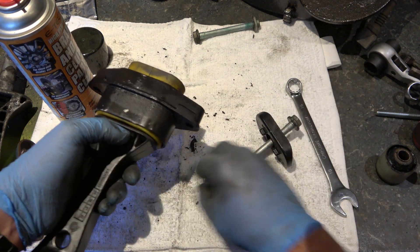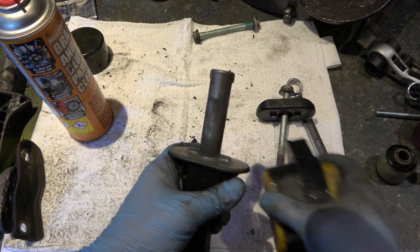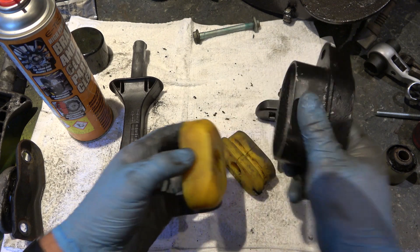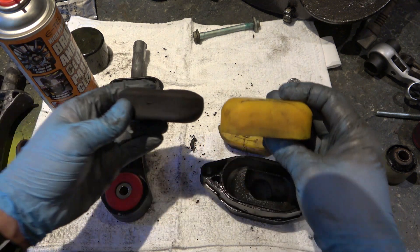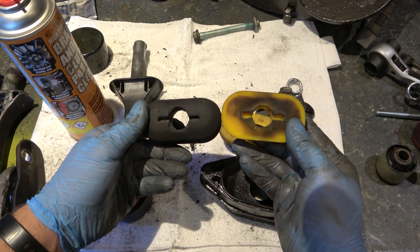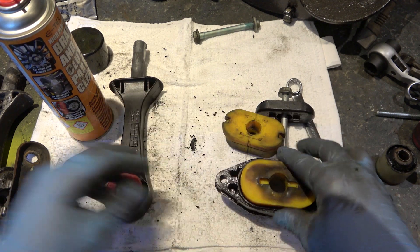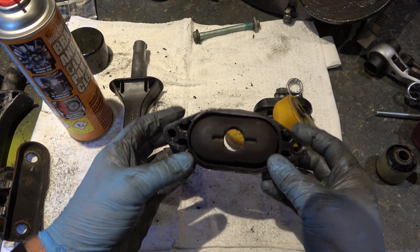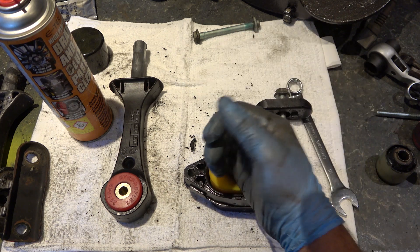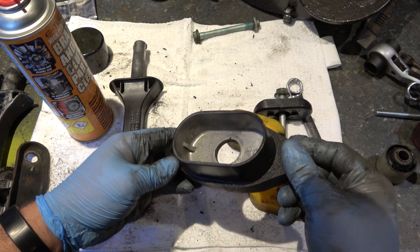You can see the difference between the poly bush and the rubber one. The poly bush is roughly double the size — it fills the void much better, so when you push it in it's a nice snug fit. Whereas the rubber one is all loose. There's nothing wrong with fitting a new rubber one — a new rubber one will do a better job than the old worn one certainly — but you can see the comparison clearly.